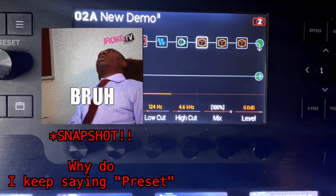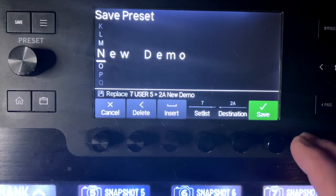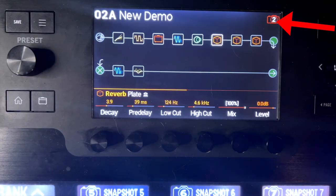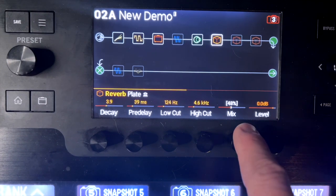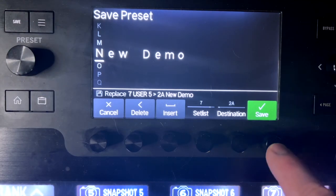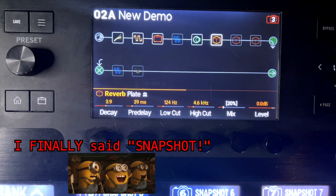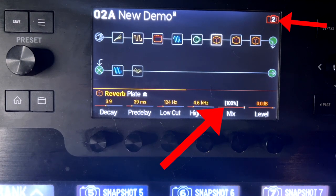I'm going to put this all the way up to 100 on snapshot two and save that. Now I'm going to go to snapshot three, and on that one I want it down to 20%, so I'm going to save that. Watch what happens when I switch to snapshot two — the mix goes up to 100 and all those effects turn on. Snapshot three sets the mix down to 20 and all those other buttons turn off.